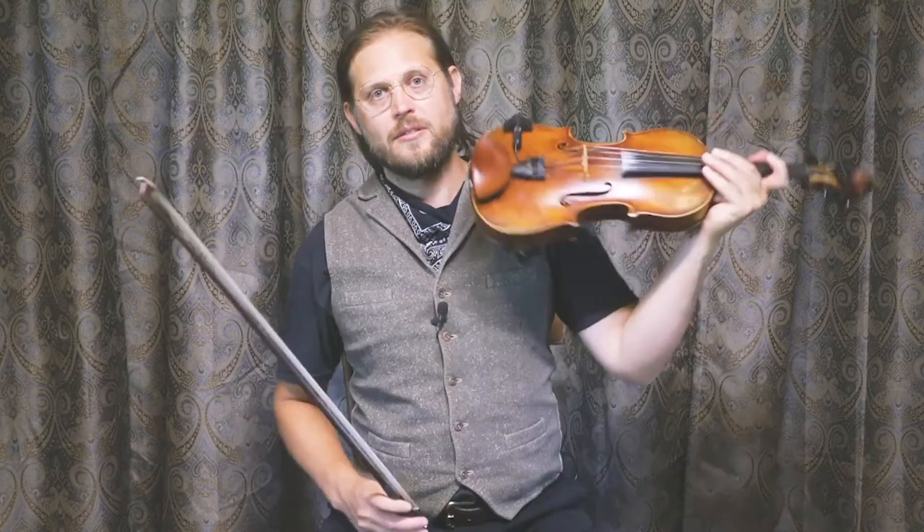First, I'll play it for you at full speed so you can get a listen to the melody and hear the tune. Then I'll play it one time slow. Then finally, I'll break it down into phrases and show you some of the bowings. Let's get started.